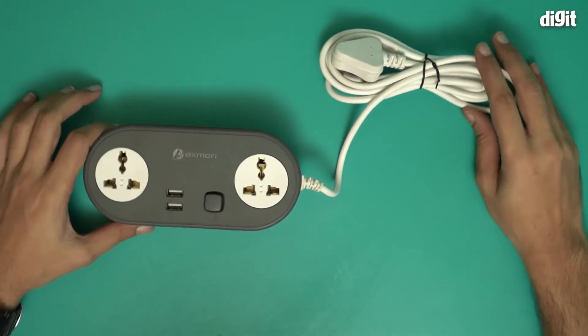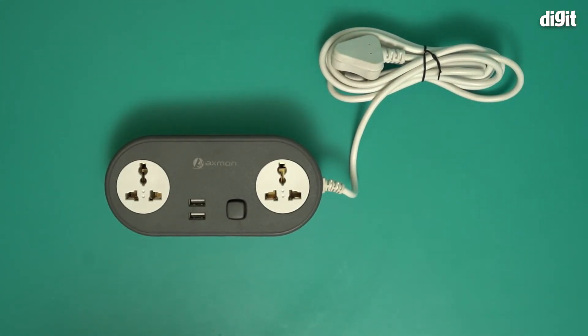This is what you find inside the box containing the AXIMON Universal Heavy Duty extension cord. Thank you for watching.